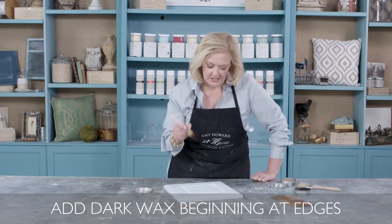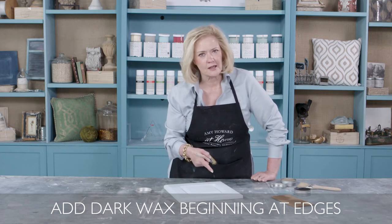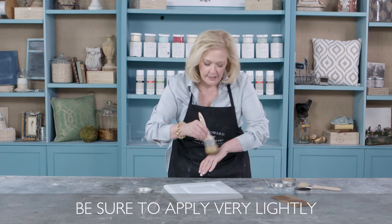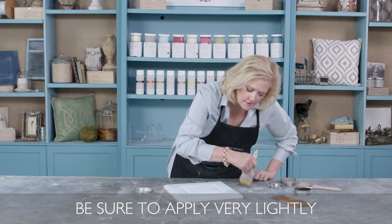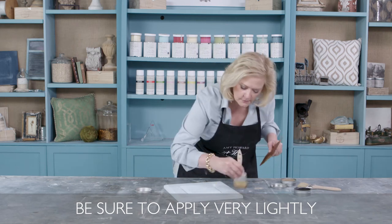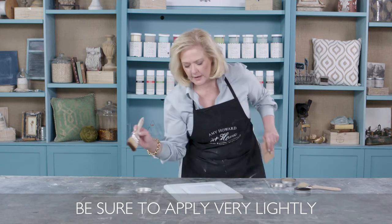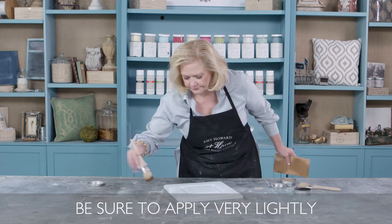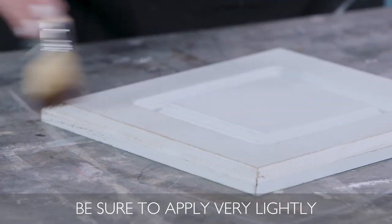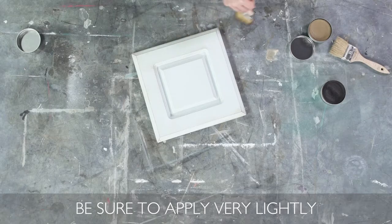I'm going to start around the outside first. A lot of people make the mistake of going right dead center in the cabinet — always start around the outside because that's where the piece would have gotten dirty first. Very, very lightly, just like you're brushing the top of this cabinet door. I can already tell I've got just a little bit too much wax, so I'm going to offload a little bit more and come back very lightly. See how much that's already showing up — that's why people make the mistake of adding way too much dark wax.